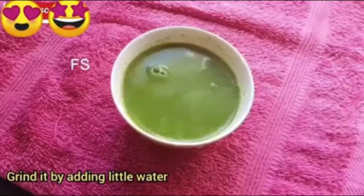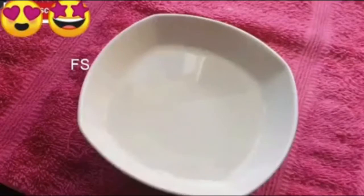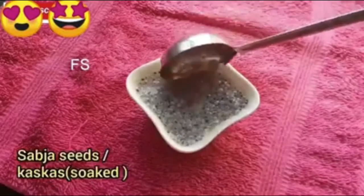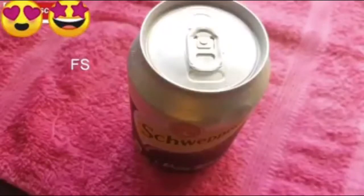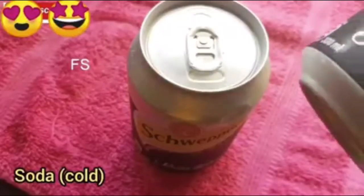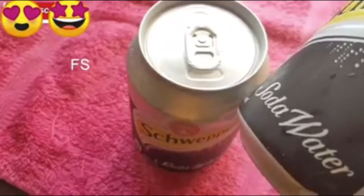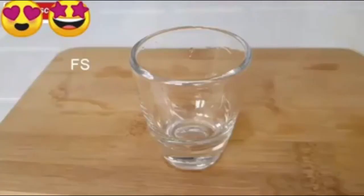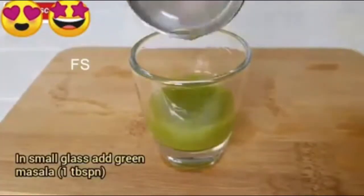Let's add some sugar syrup. I'm going to add a little sugar syrup. We are ready to cook the glass. We add green masala to the glass.